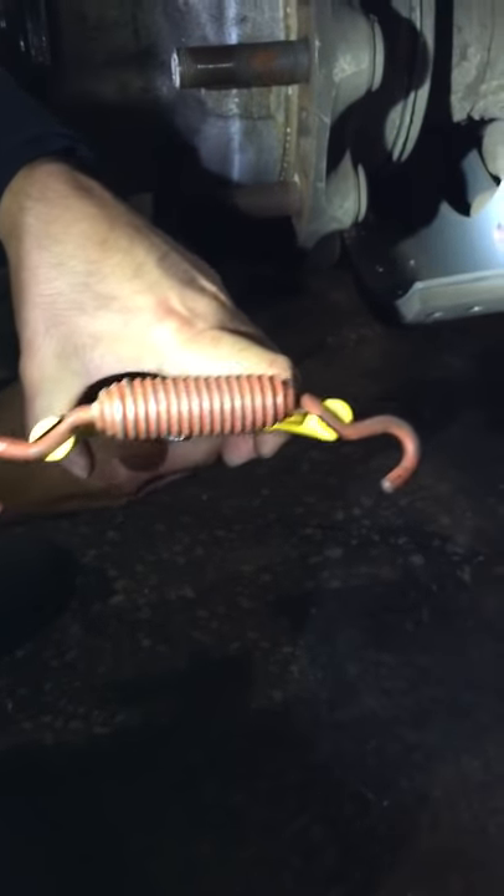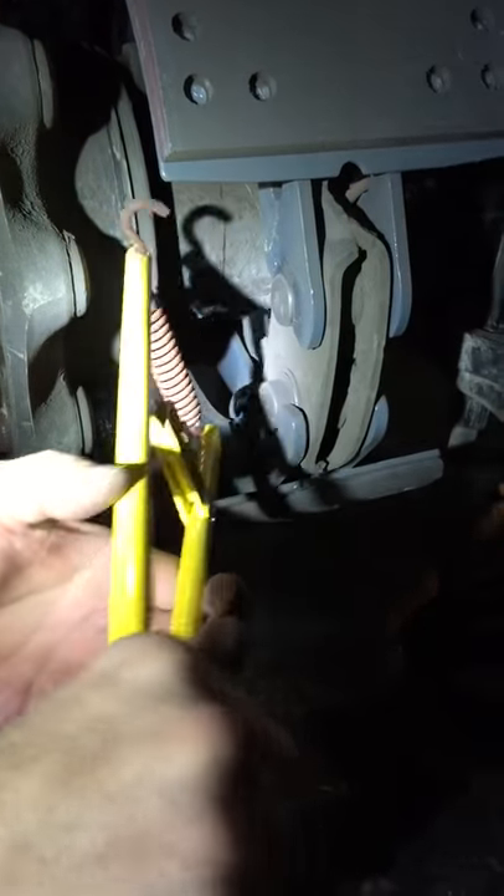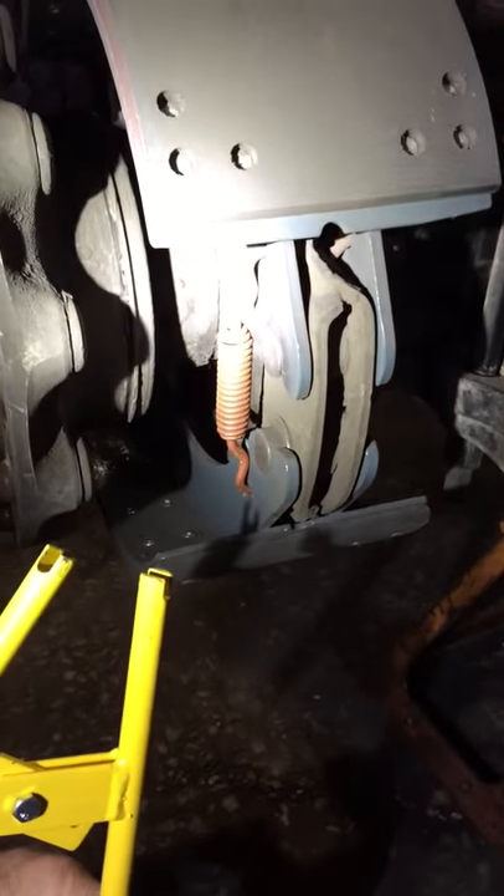Now we're going to reverse the process and put it back on the brake shoe. Squeeze the handle and bingo, it's right at one-tooth rate.